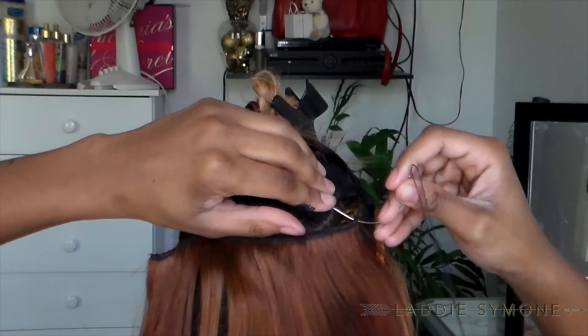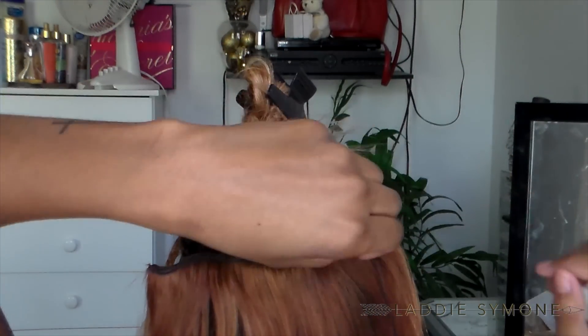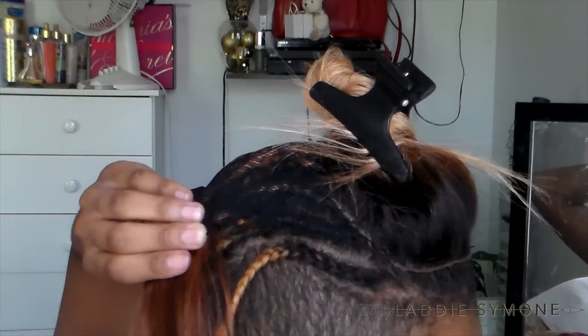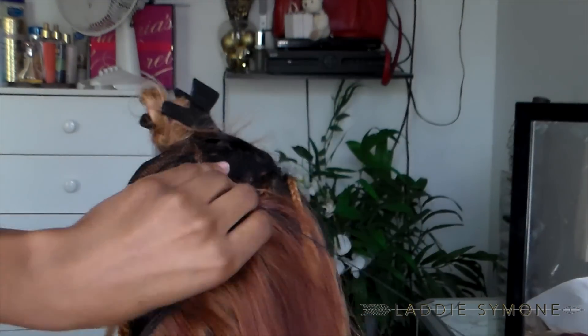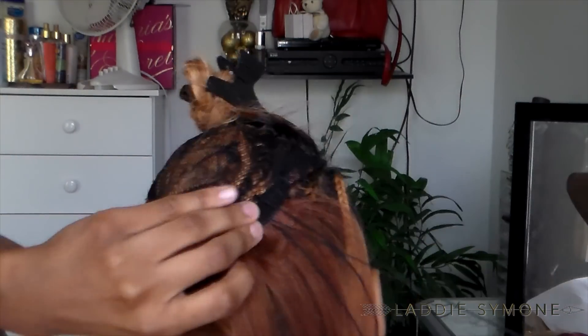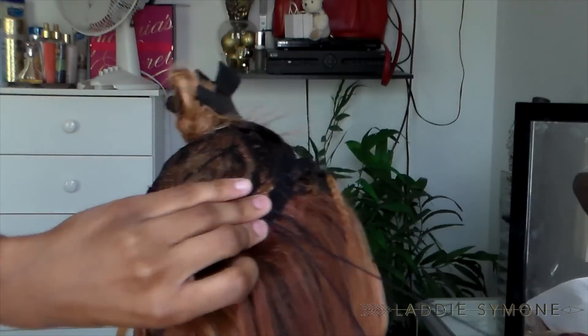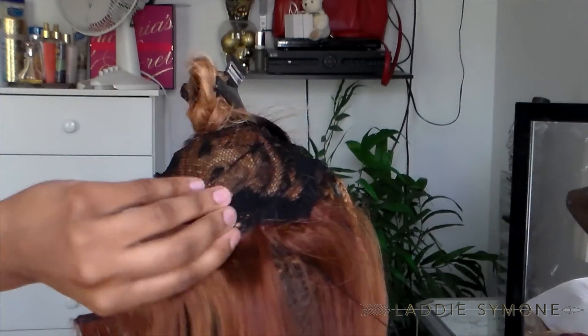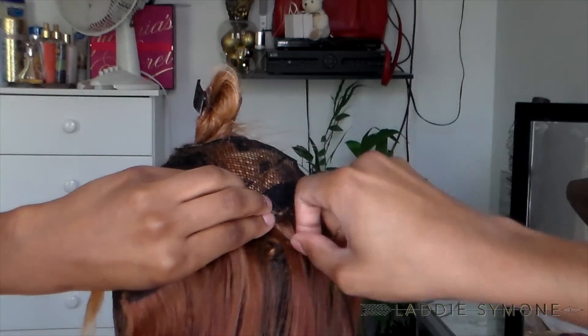You can't see the tracks, so I'm just basically going to sew through the track once, and then I just continue to sew underneath the netted cap. I sew closely together so that it's seamless when I put my hair up.